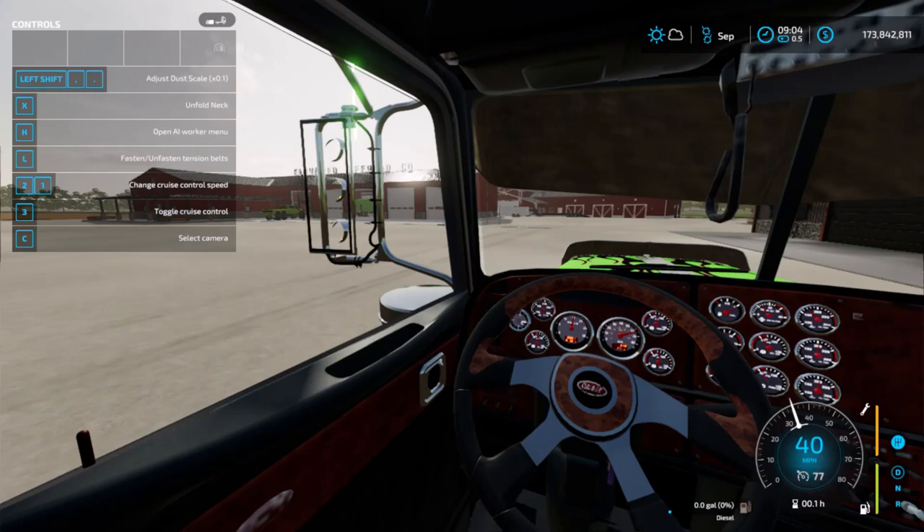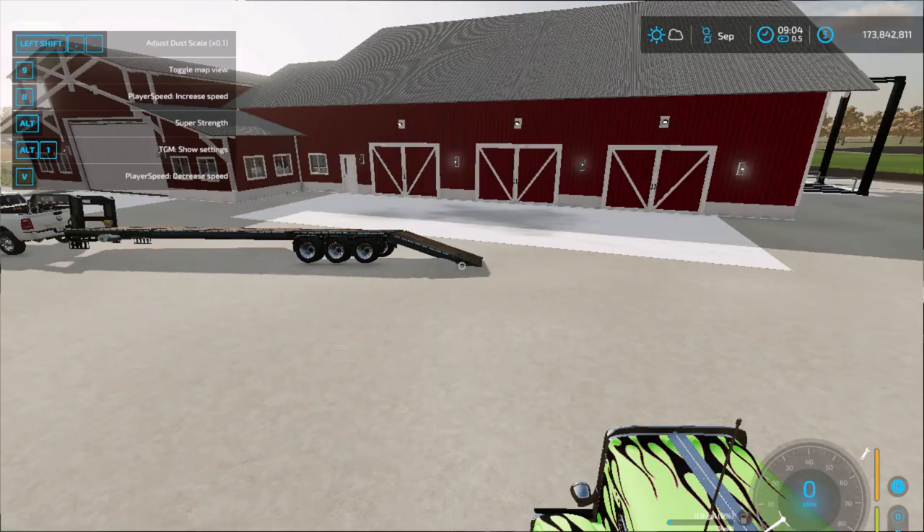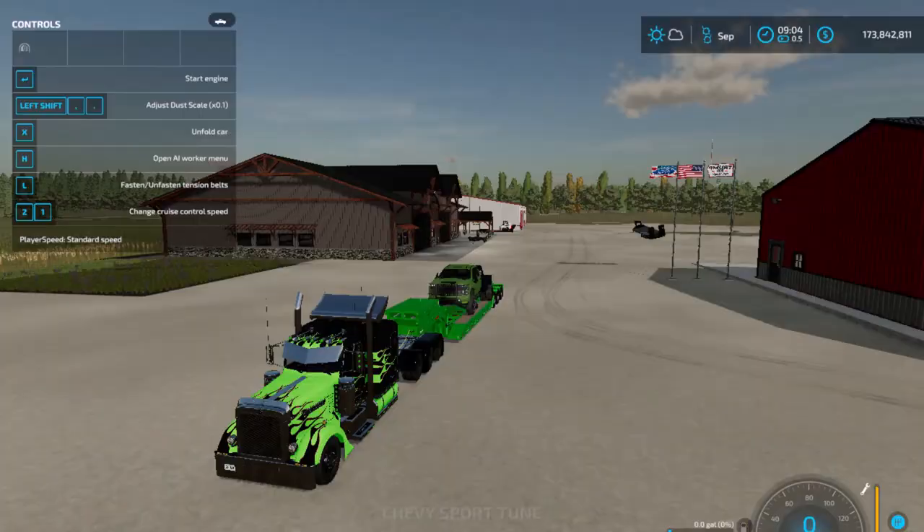So I have to show you guys the truck that I've been working on. I'm going to shut off the truck lights — got to turn them off.